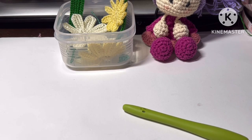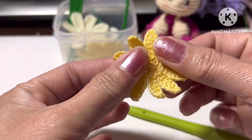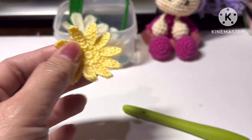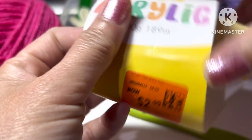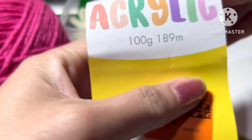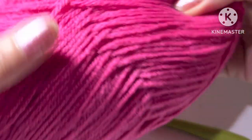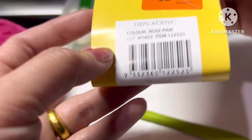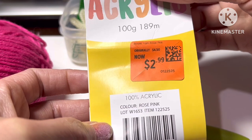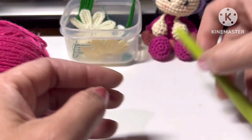Hi everyone, thank you for subscribing and following me. Today I will show you how to do this flower, but I will use the big yarn — full pie yarn. If you're in New Zealand, this one is sold as Cracker Jack. I use the pink color and crochet hook.